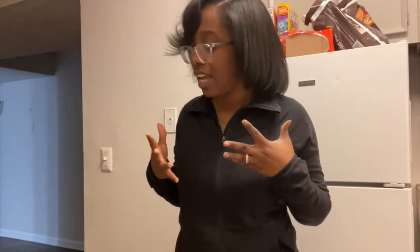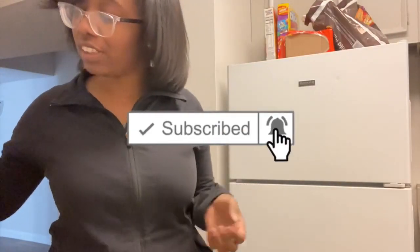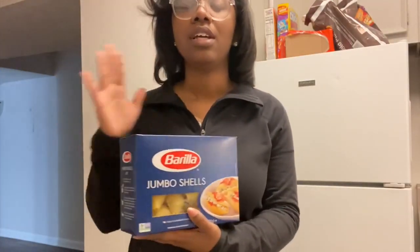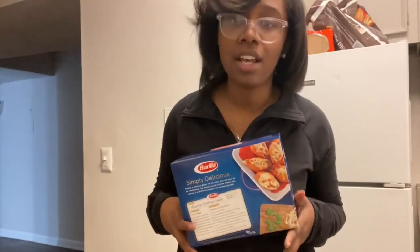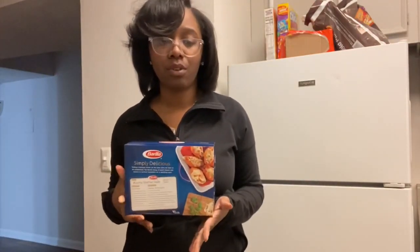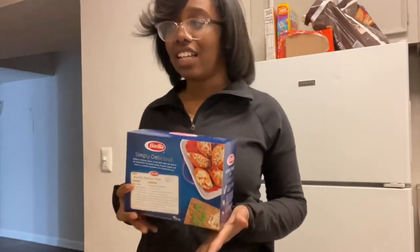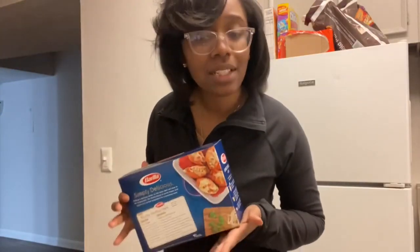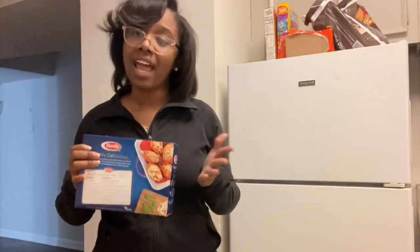Hey guys, welcome back to our channel! We are in my new apartment — there's a little bit of an echo because I don't have it full of furniture yet. I just wanted to get on here real quick and share a recipe. I am making jumbo stuffed shells with crab meat today — easy, quick, and fun. My boyfriend has never had this before, so I'm excited to see how he reacts when he gets off work and tastes it. If you guys like this kind of cooking content, let me know down in the comments below.